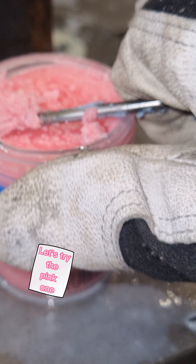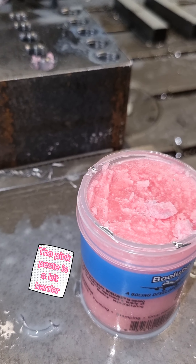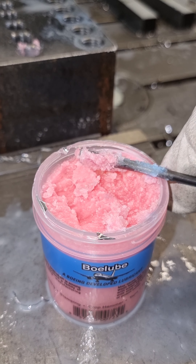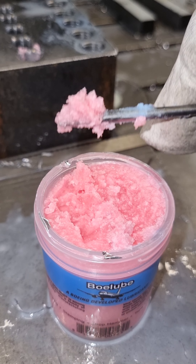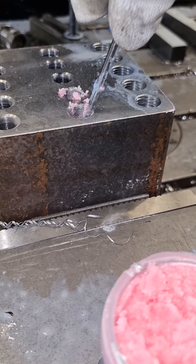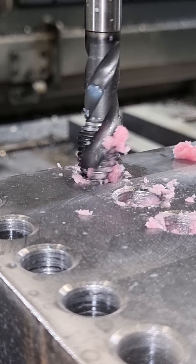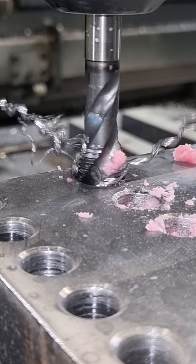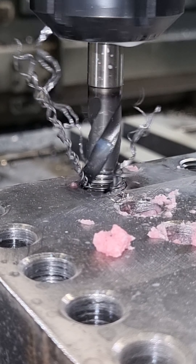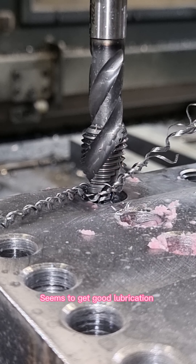Let's try the pink one. The pink paste is a bit harder. Seems to get good lubrication.